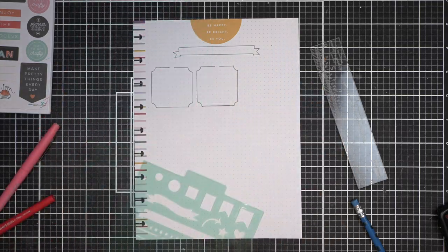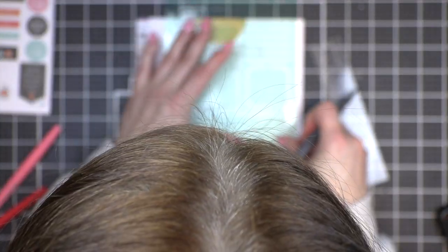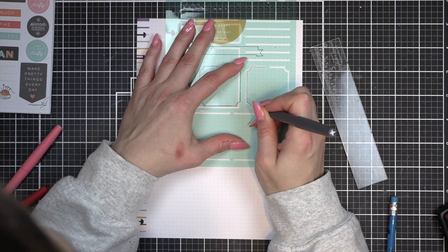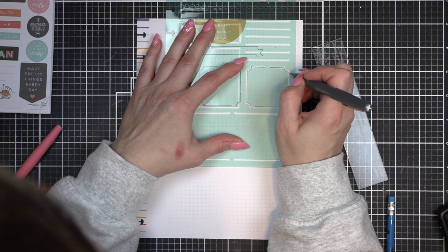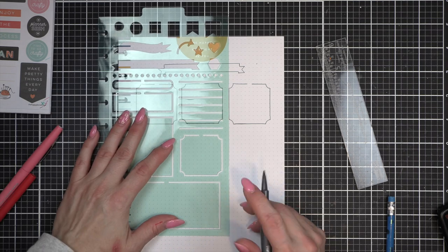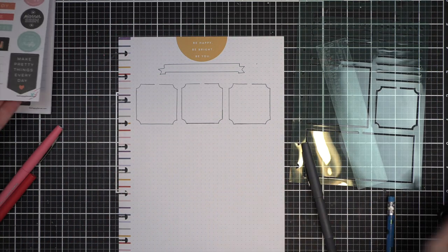I am using the new journaling stencils from the Happy Planner — I believe these were in one of their recent releases, maybe the winter release. I love these so much that I actually went and found some more stencils that I will be sharing with you in an unboxing video coming soon.